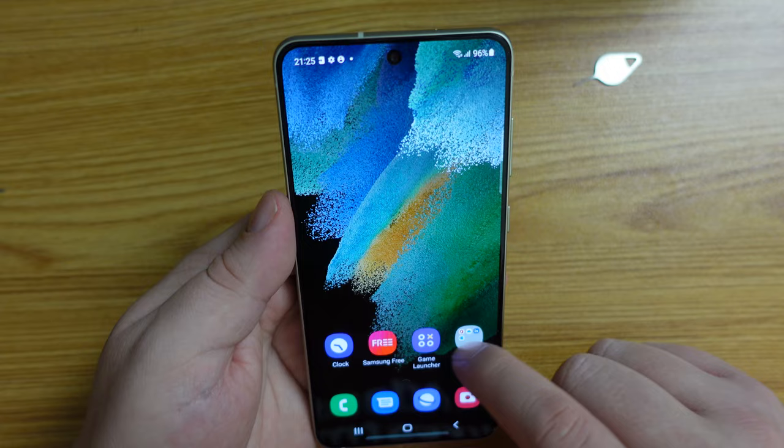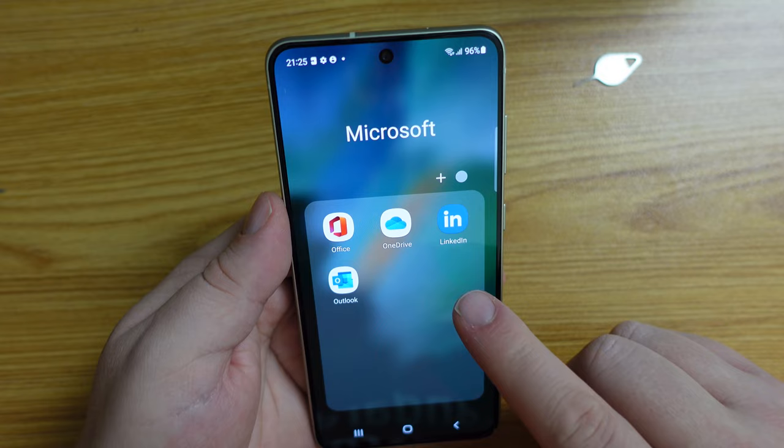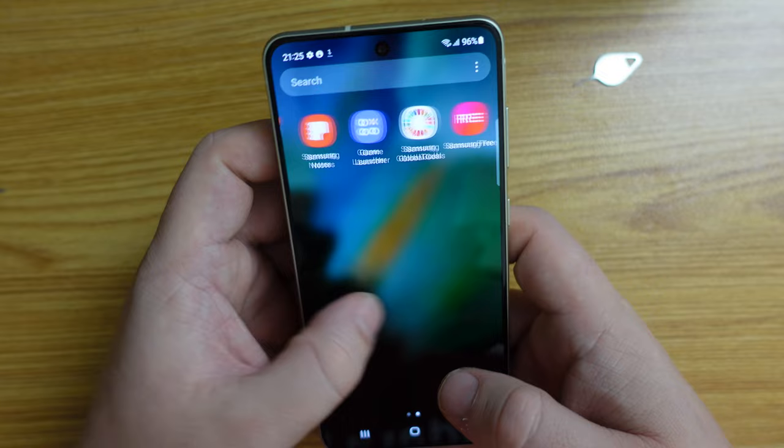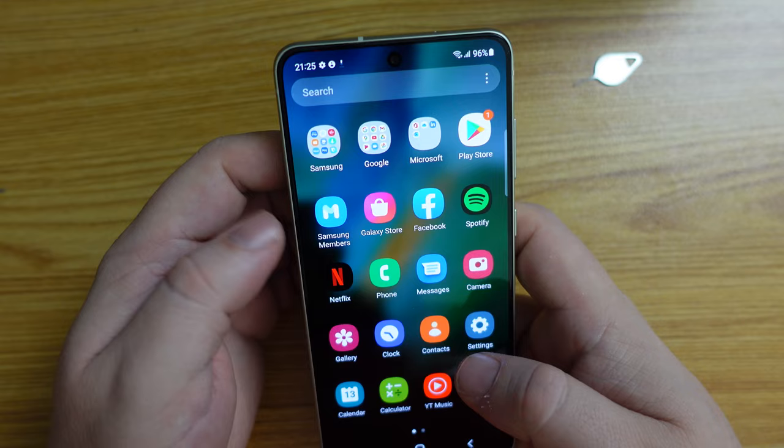There's a Microsoft folder full of apps — Microsoft Office, OneDrive, LinkedIn, and Outlook come already on the device. If we look in the app drawer, you've got game launchers, Samsung Free, all the Google apps, all the Samsung apps, and Microsoft Office. For now, it seems to be relatively lightweight.